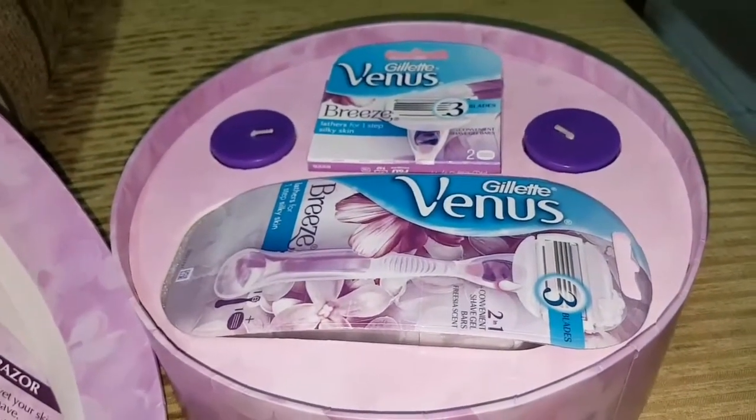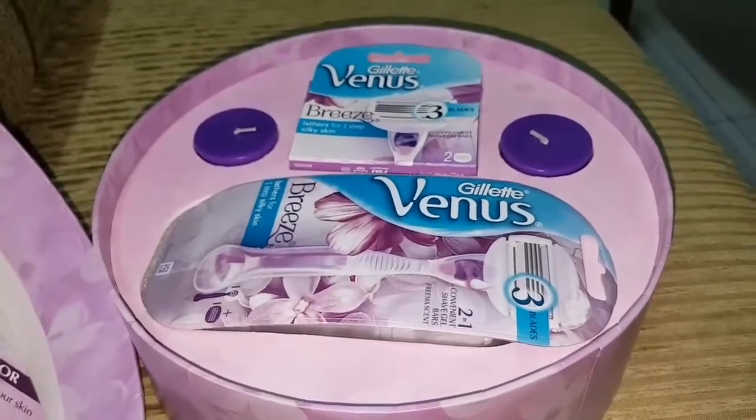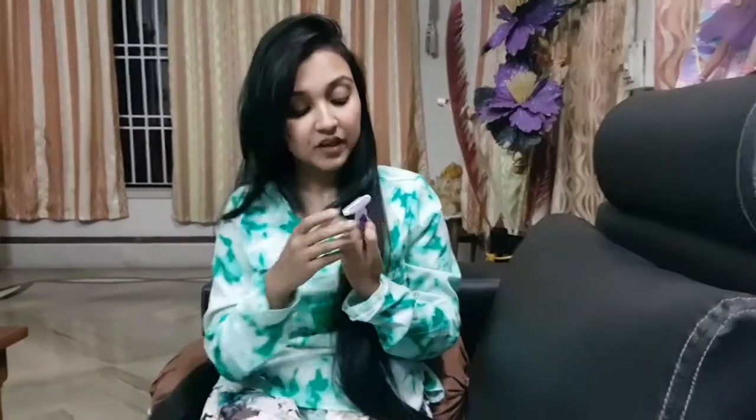The smell is really nice and I'm loving the whole packaging — this is awesome. Now for the razor, which I've already started using: they have two gel bars at the top and the bottom, which makes shaving very easy. You just need water to make a lather, and trust me, it smells beautiful.